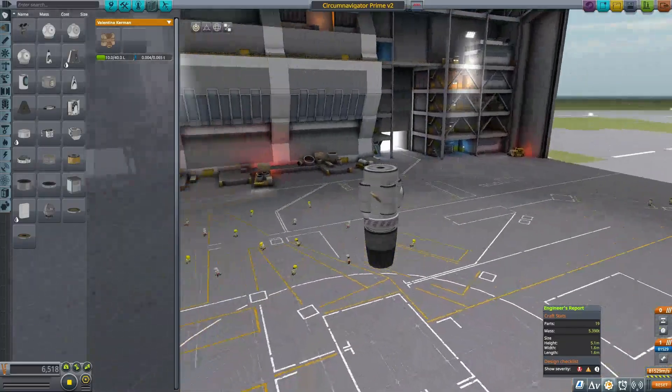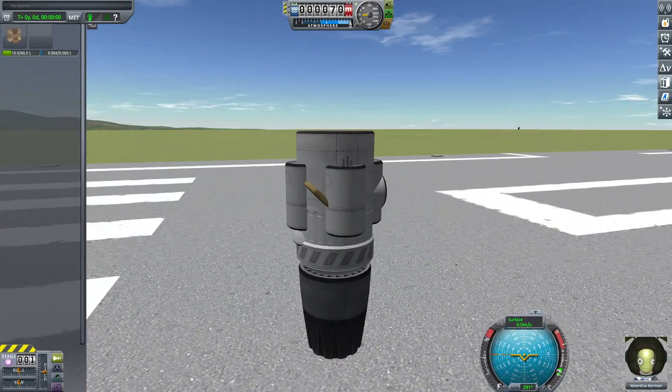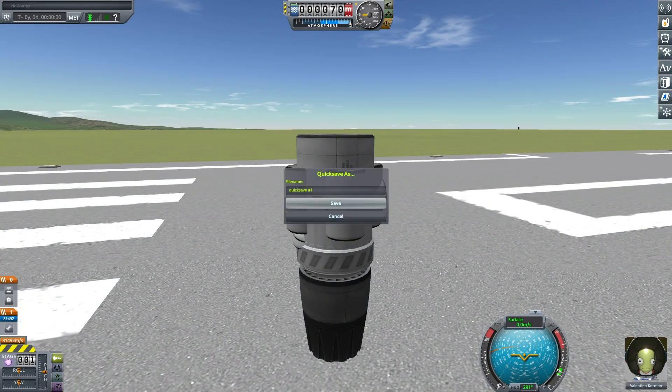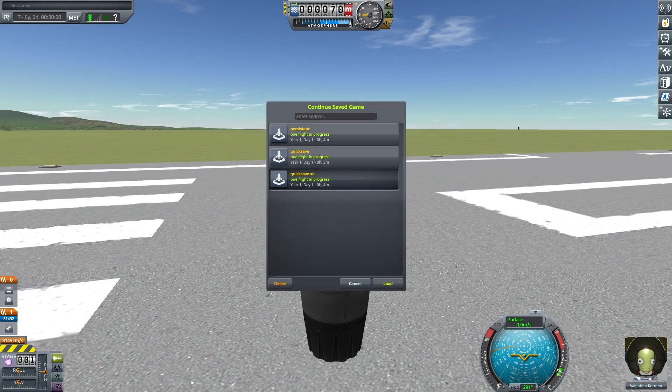Hello Kerbal Space Program fans. This is a dauntingly efficient five-ton circumnavigator, theoretically capable of circumnavigating Kerbin around 45 times.